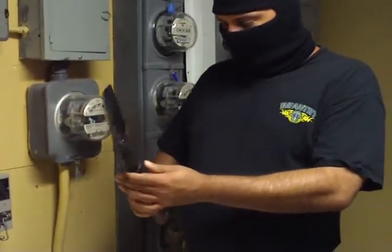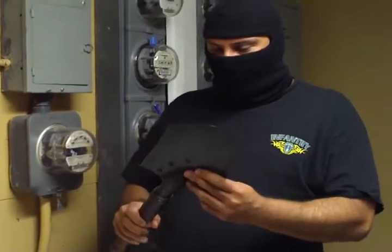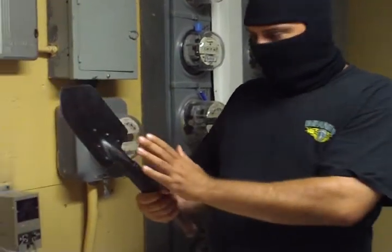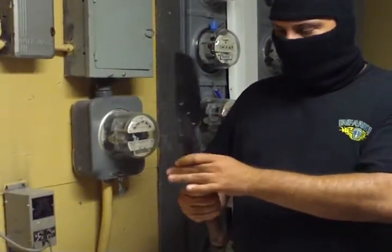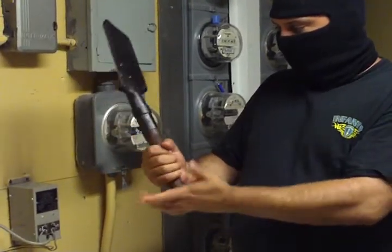This weapon here has been around for quite a while and is a devastating close range weapon. The entire upper area is all metal and it's heavy, with the lower part made of solid wood.